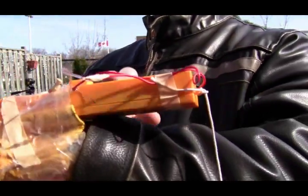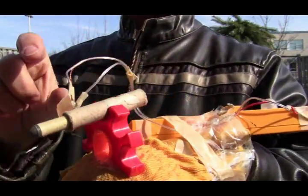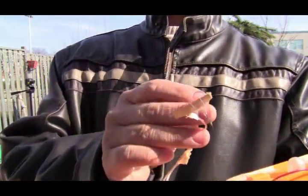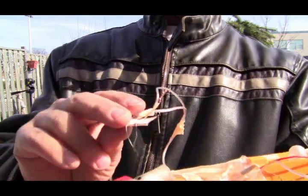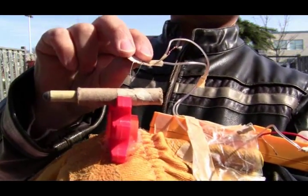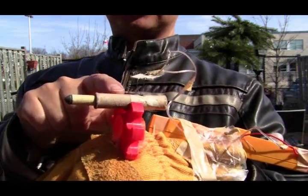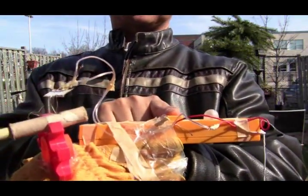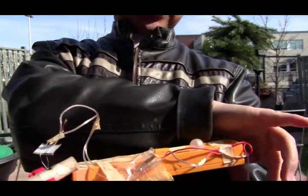There's a battery pack to ignite the fuse. The fuse — here it is — it's already connected. I put it into the launcher, which I drilled a hole in, and put the fuse in like this. The propellant powders are in there, so once I press this button, it will launch the missile.